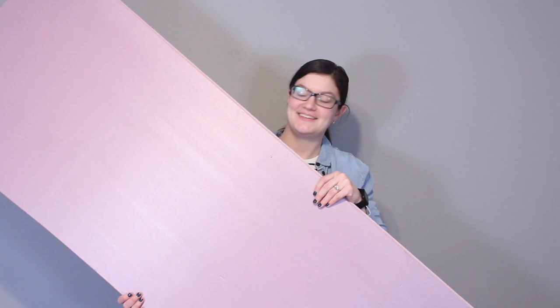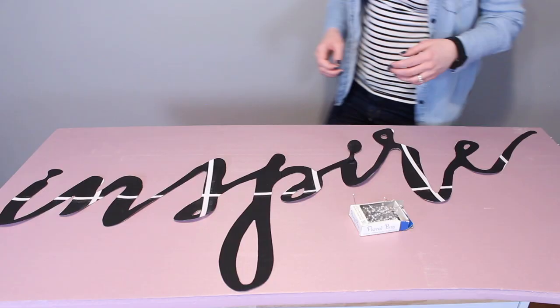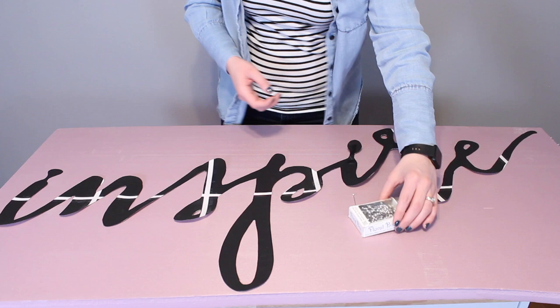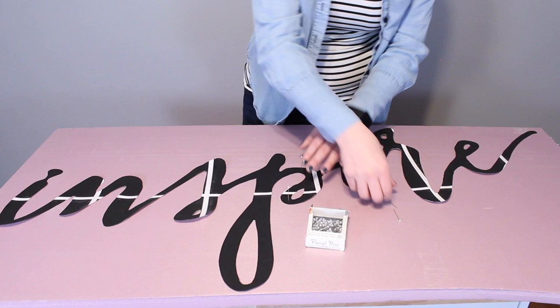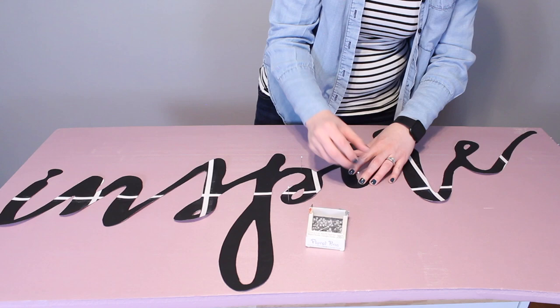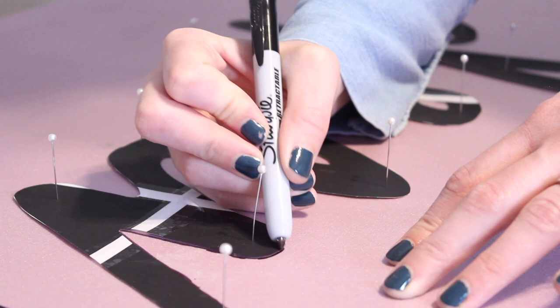I'm cutting my words out of one-inch insulation foam from the hardware store. It's sold in large panels but I've cut this down to about two feet wide for this project. I'll lay my image on top of the foam and use pins to hold it in place, because the script is so thin and spindly I don't want it to shift as I trace it. Then I went around all the edges with a permanent marker so I have a line to follow as I cut.